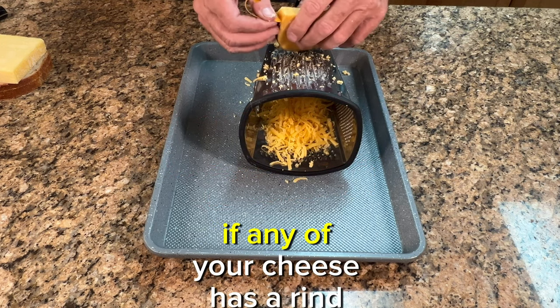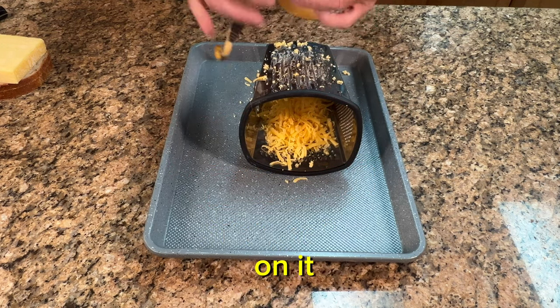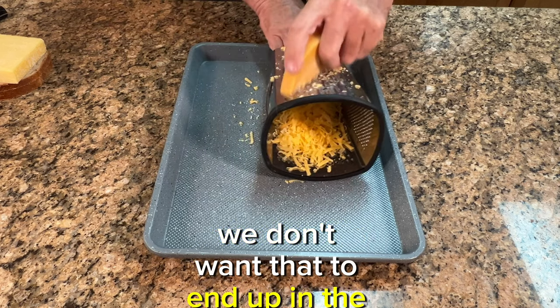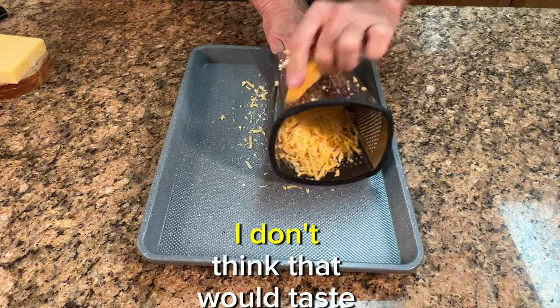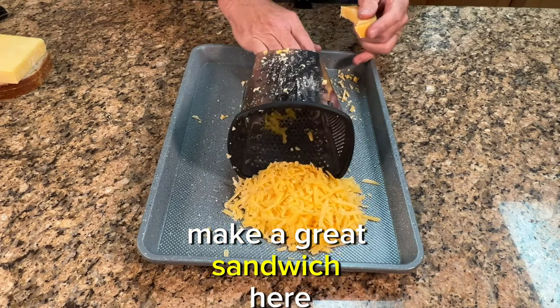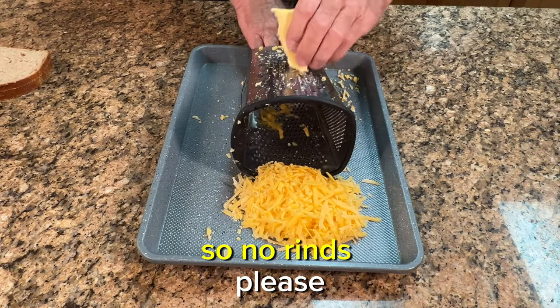Just a reminder: if any of your cheese has a rind on it, make sure to take that off before you grate it. We don't want that to end up in the sandwich. We're trying to make a great sandwich here, so no rinds please.